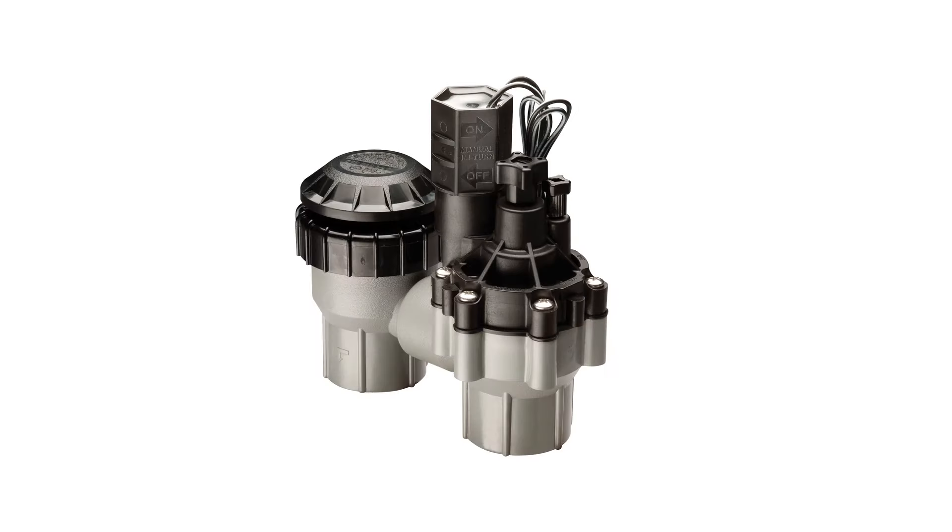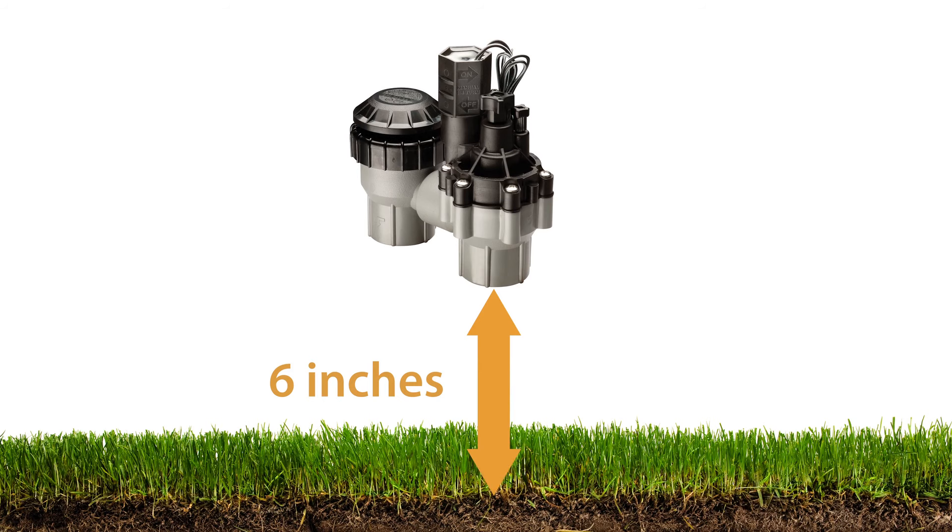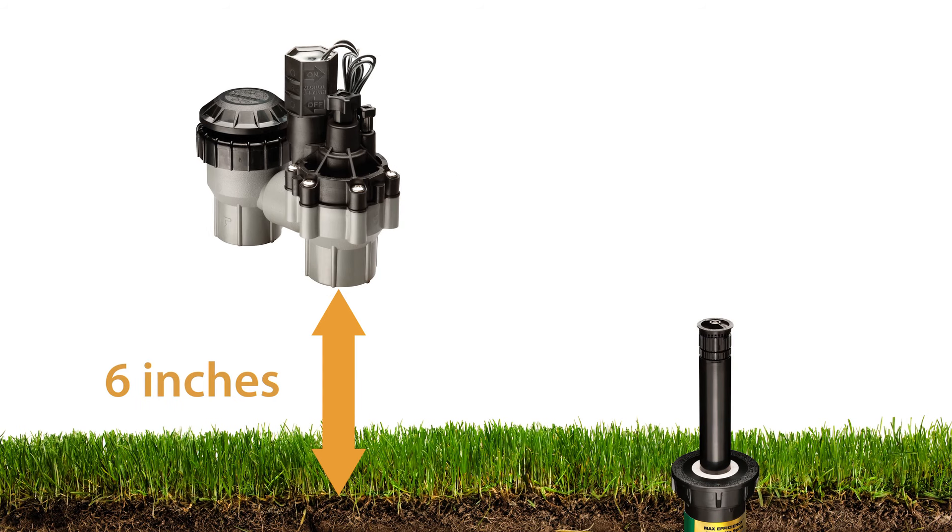Anti-siphon valves must be installed at least 6 inches above ground, and the valve should also be higher than the highest sprinkler head supplied by the valve.